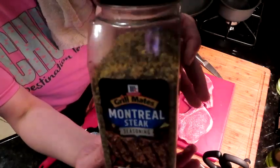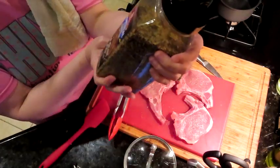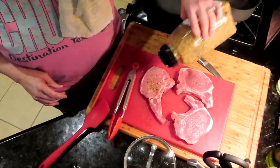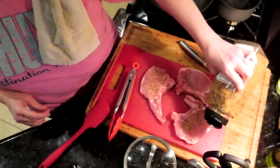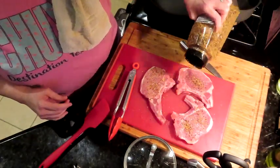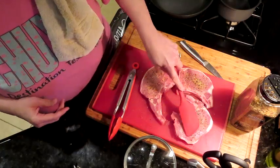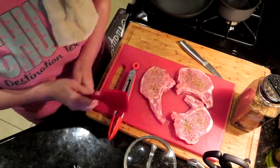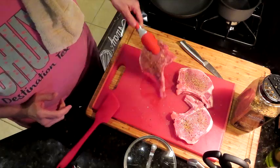What I am also using is some Montreal steak seasoning — I love this stuff, it's delicious. We're just going to season up our pork chops pretty generously. I like to give them a little pat. I'm not a lover of raw meat so I'm going to use my little spatula here, and we're going to flip them over and do the same thing to the other side.